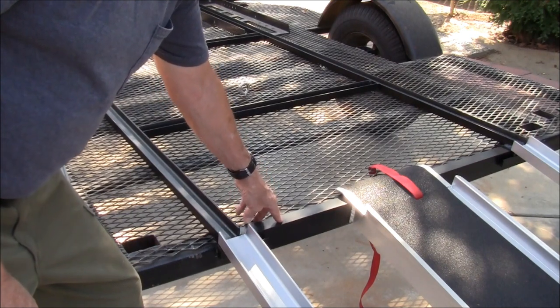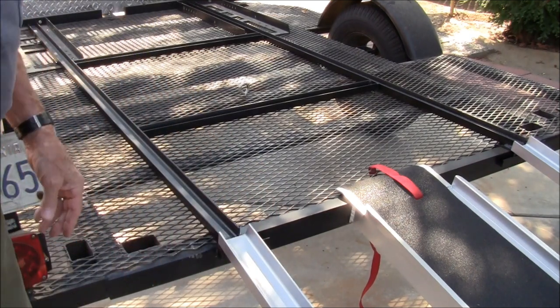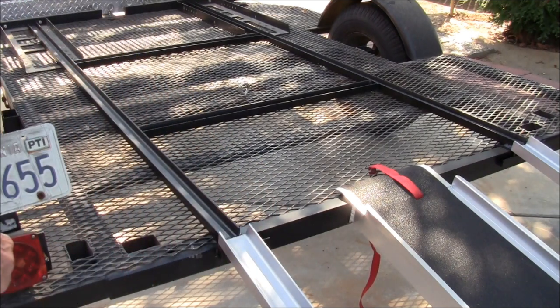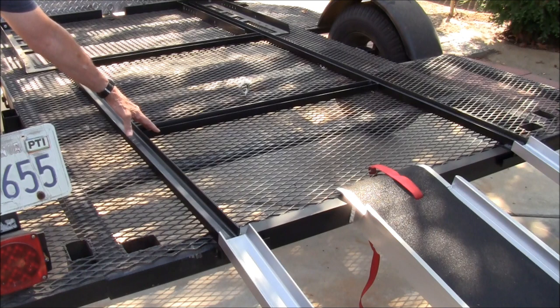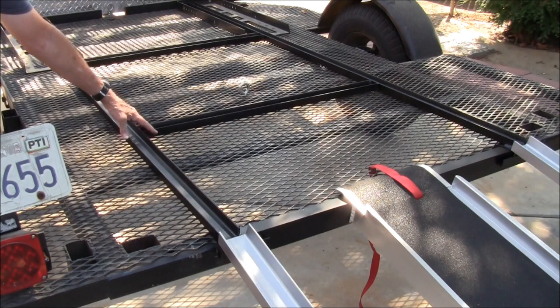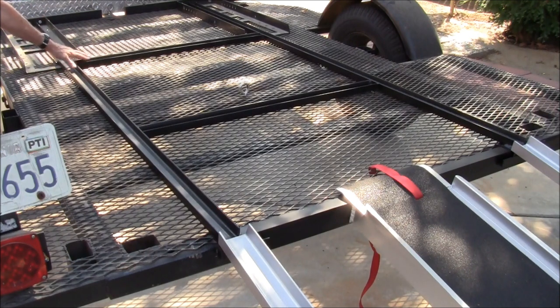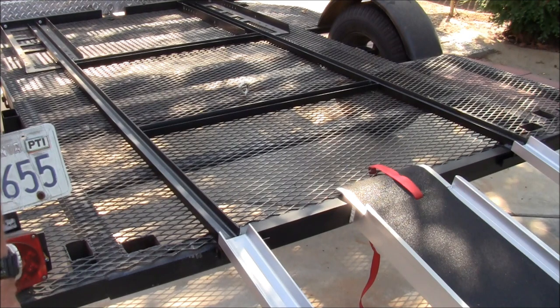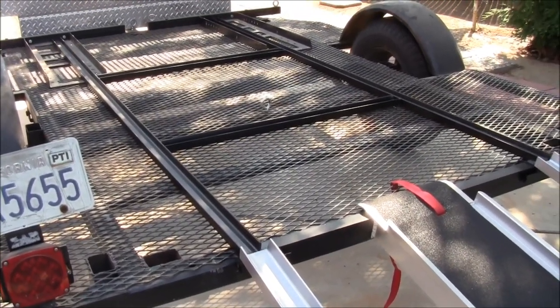On the back, to lap over the tailgate or the end of the trailer, I put a piece of inch and a half angle iron, 36-inch pieces of channel to hold it together here and here. That maintains the right spacing for the entire length. And pretty much, that's all there is to it.